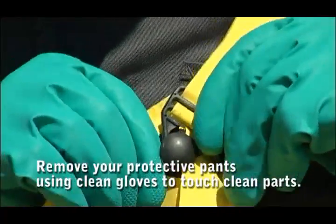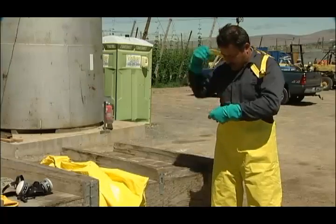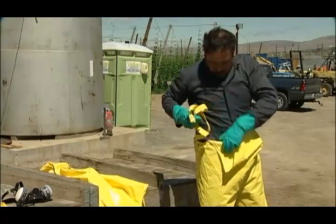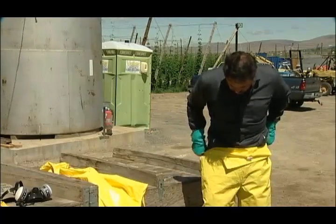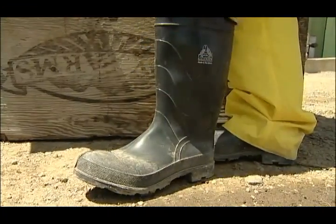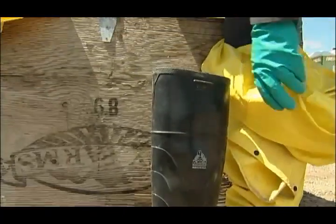Step 6. Remove your protective pants. Unhook the pants straps and make sure to drop them inside the pants to avoid contamination. Roll your pants down to slightly above knee high. Balancing carefully, or using a chair, remove your leg from the dirty protective pants.